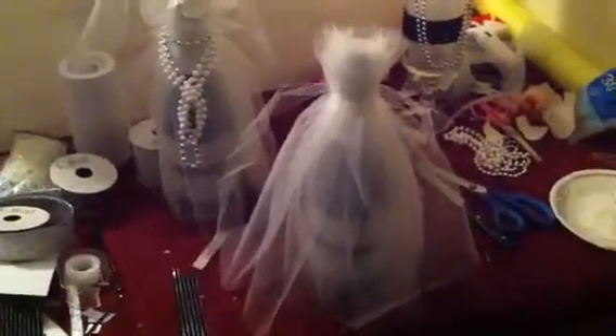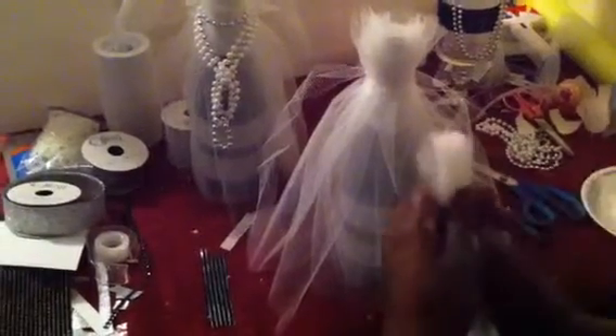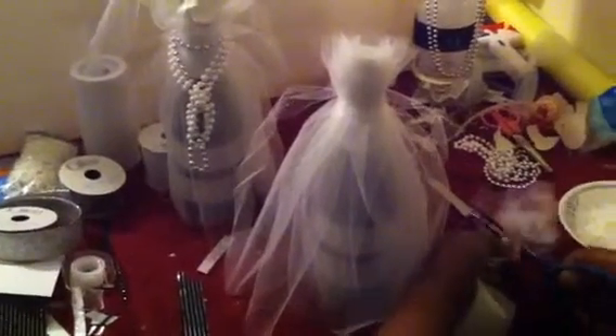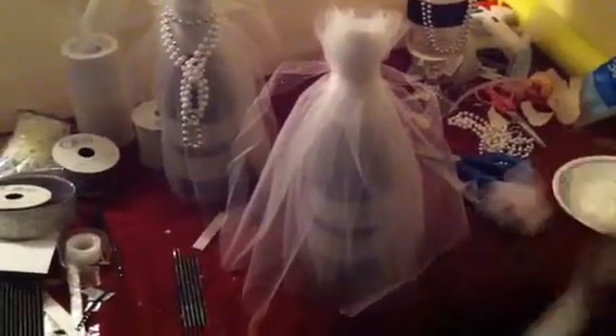Now we're going to make the veil. You take your tulle, put the ribbon around it. And you want the tulle to be about that wide because it's going to be like you're making a tutu. And you cut it. Always remember to keep control of your tulle with a rubber band.